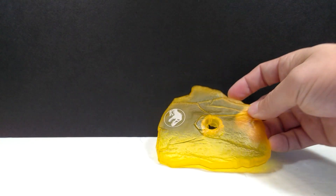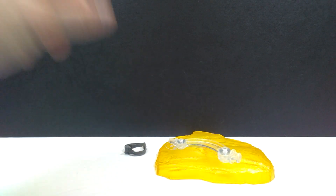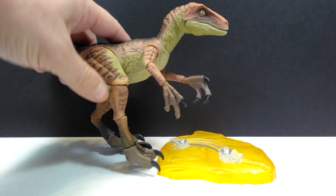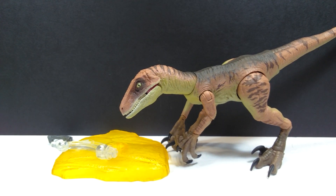We have the standard Amber Collection style base with the peg that holds up our Raptor, the headgear from Jurassic World, and here is the Echo figure herself. She can stand — there we go. Straight out of the packaging the figure does look pretty nice. The paint scheme is appealing, just not really for Echo. It honestly looks more like a Lost World Jurassic Park style Raptor than Echo.